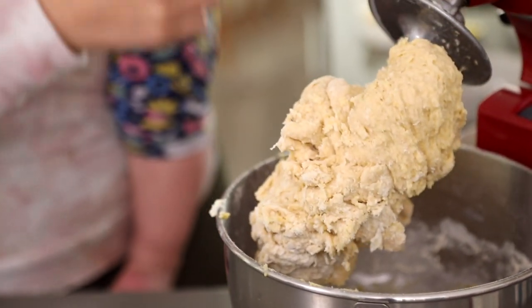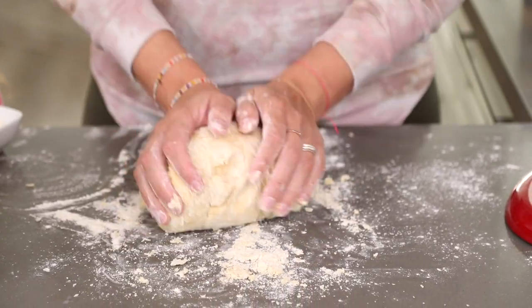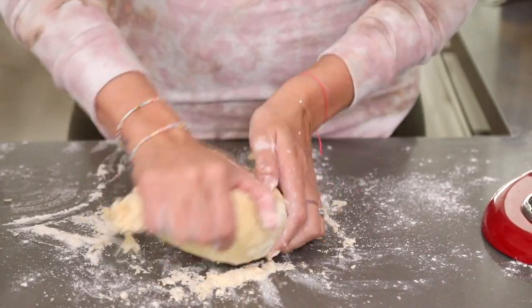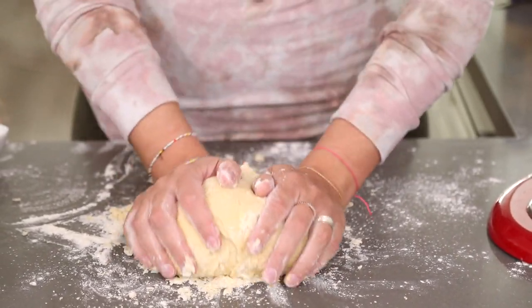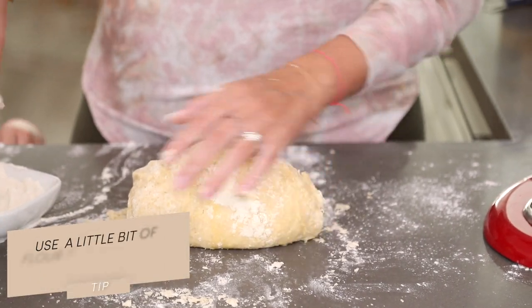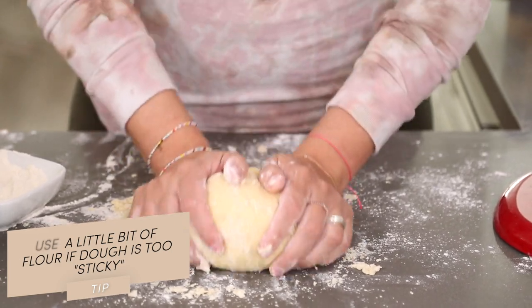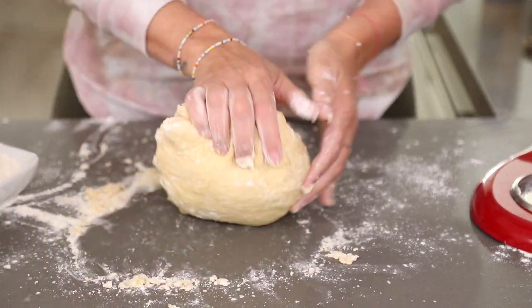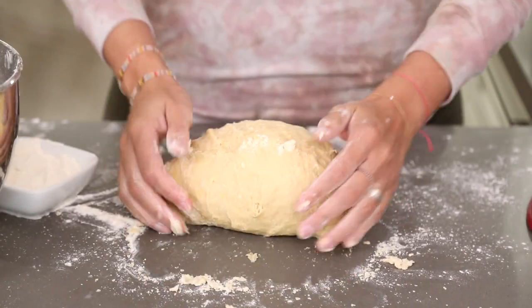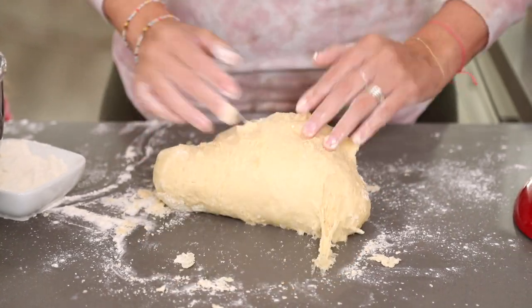I'm going to finish kneading the dough with my hands. We've got the dough and what we're going to do now is knead it together. If your dough seems a little sticky, that's totally fine — you can use some extra flour here just to help it. I like to knead the dough for about five minutes. You'll know when the dough is ready to stop kneading when it stops being sticky and looks a little glossy.